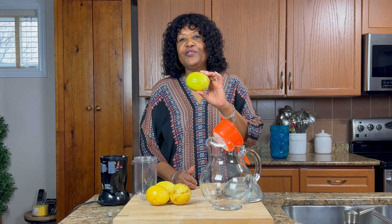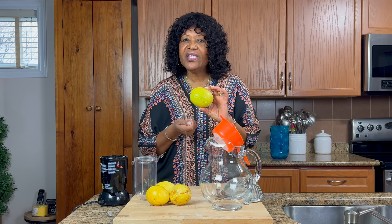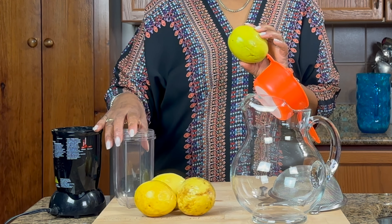First thing I'm going to do is cut this in half, then I'm going to remove the seeds. I'm actually using the Magic Bullet — I'm not using the regular blender because it's not a lot, so I don't need a big blender.